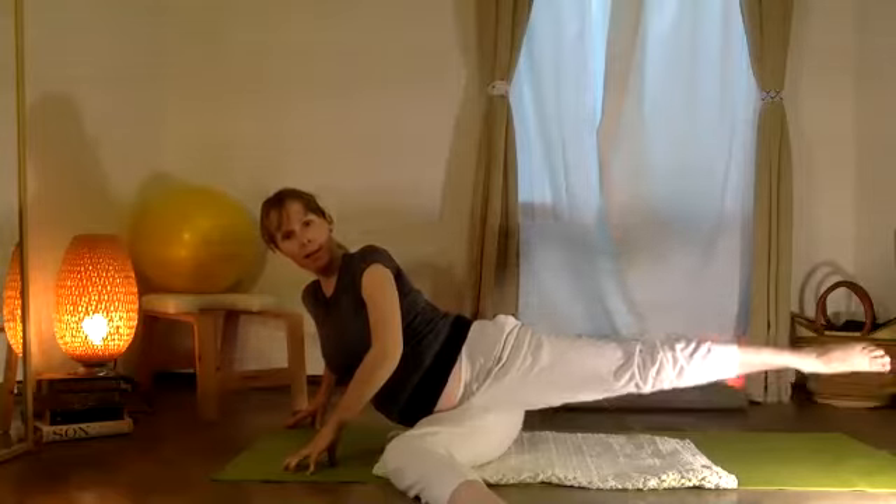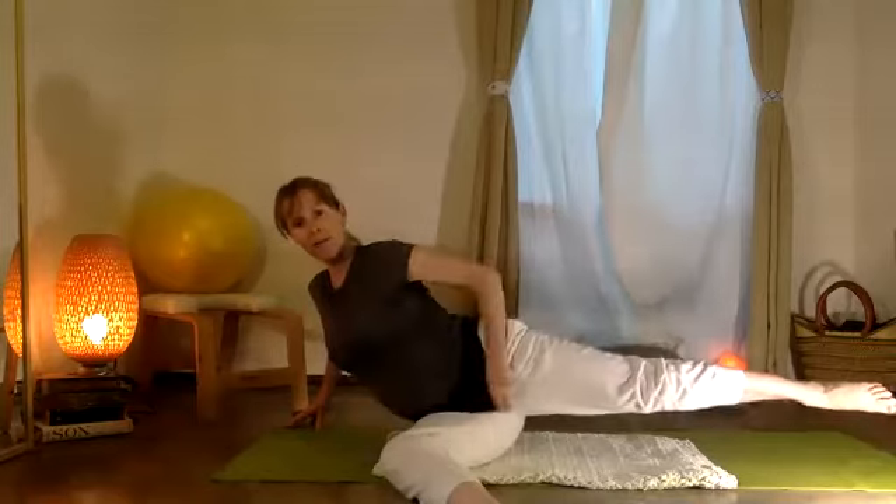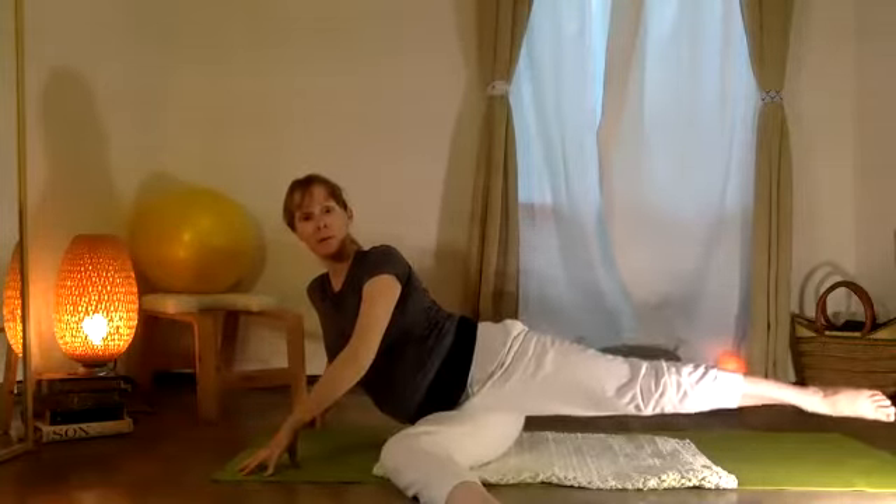Now holding that leg out, let's take it down and up. Ten, nine, eight, seven, six, five, four, three, two, one.